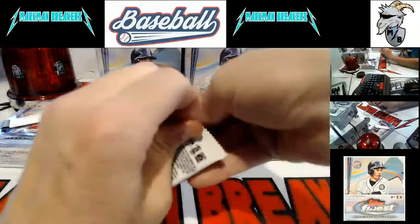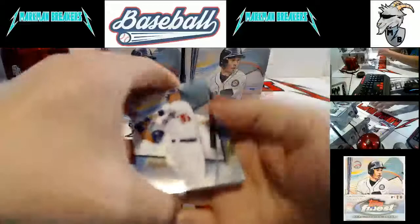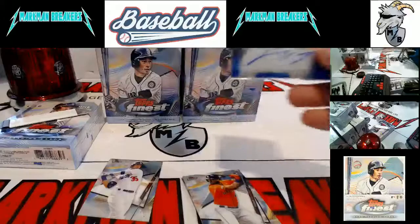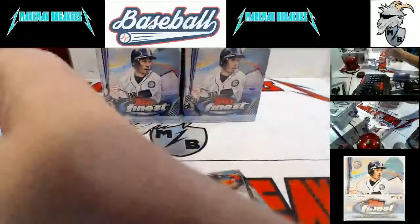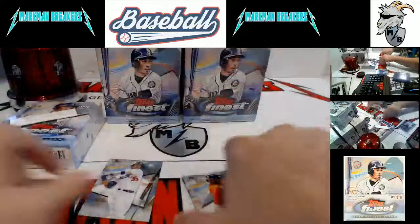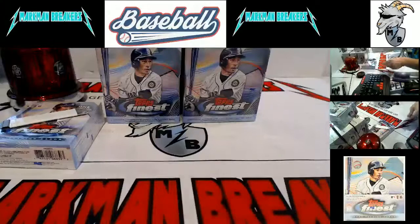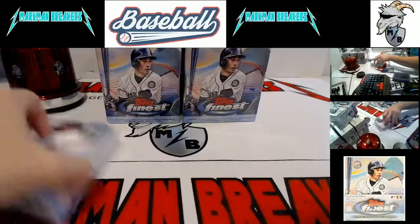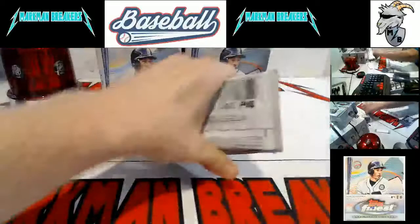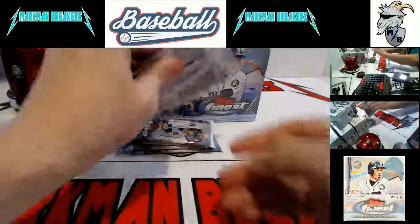Here comes our first autograph, and it will be a blue — Lourdes Gurriel. Pretty blue refractor, Blue Jays. Let me get my penny sleeves, we'll penny sleeve them, top load them all up. Nice hit, Lourdes Gurriel. We've hit a few Gurriels in this — probably as much as any other big-time Blue Jay, except for Vlad. I think two Bichettes, a couple Cavan Bigios. We've done pretty good on that.